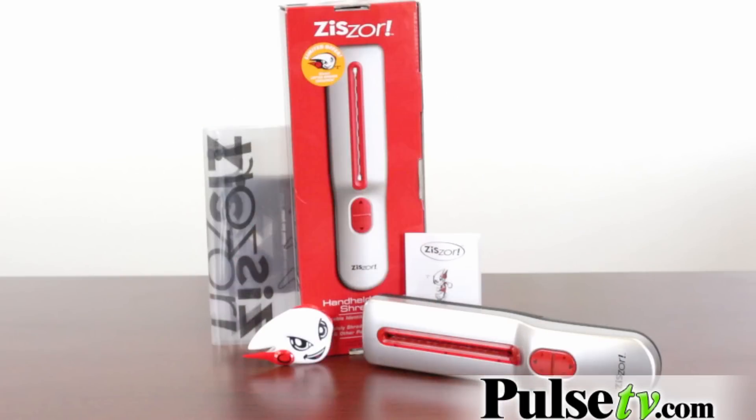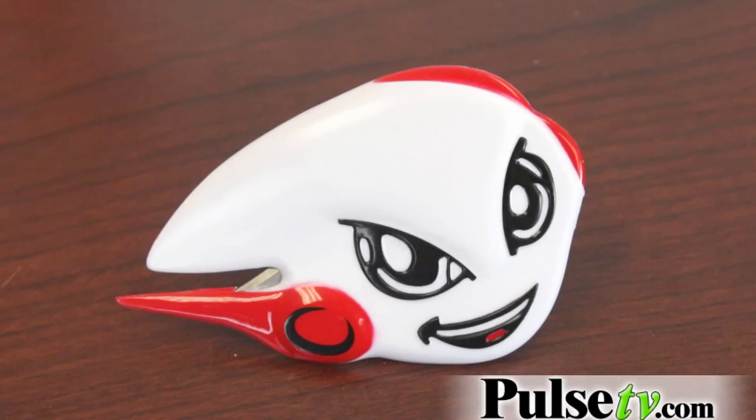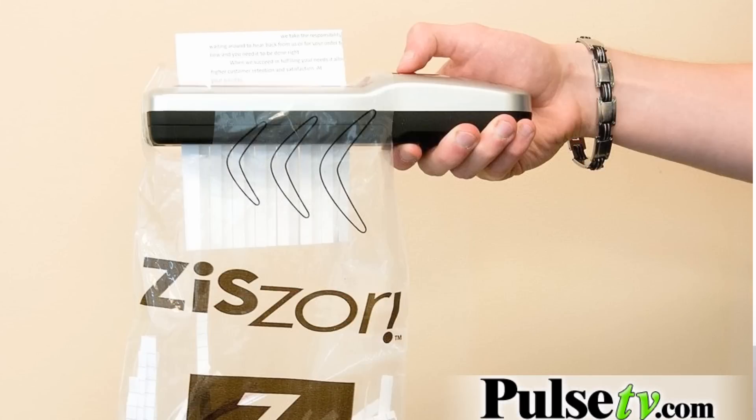What you get with this is the shredder itself, a little letter opener, and some catch-all bags that you can put at the bottom.